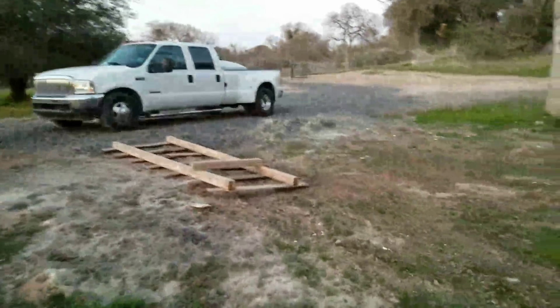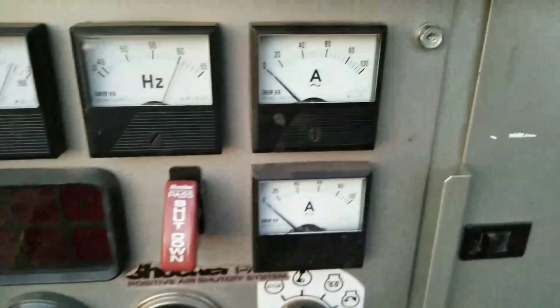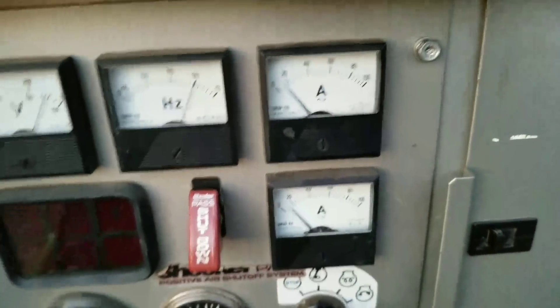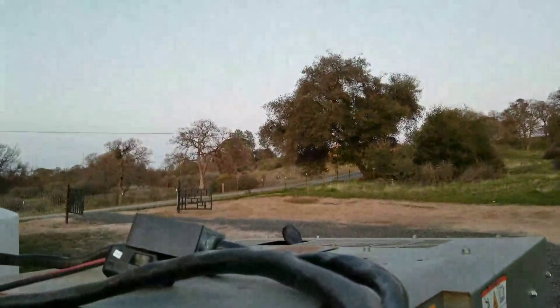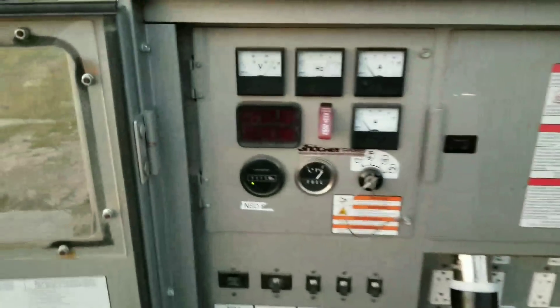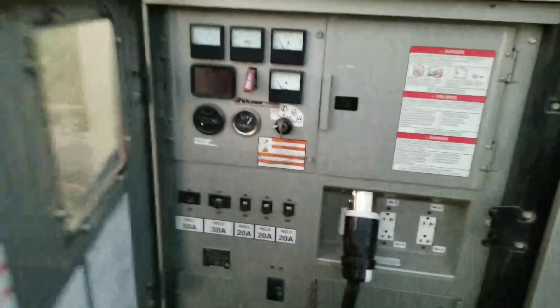I'm going to show you guys at the top of the hill what I've got going on. For those of you wondering about the startup draw of this well, I'm going to turn on this breaker right now and you can watch. About 40 amps on startup, and you can see a small bit of smoke come out on startup. So anyway, I'm going up the hill.